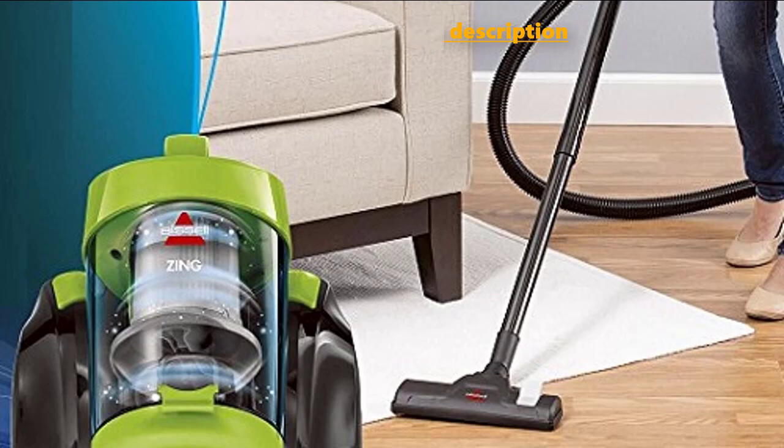Today, we're going to take a look at one of the best affordable canister vacuums on the market. This is the Zing 2156A, a popular and well-received canister vacuum that comes directly from Bissell. You're going to learn all about the unique features and attributes of this vacuum, and by the end of the article, you will know whether or not this is the canister vacuum for you.